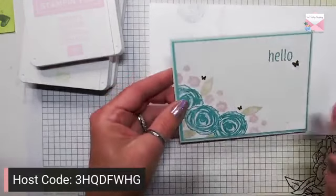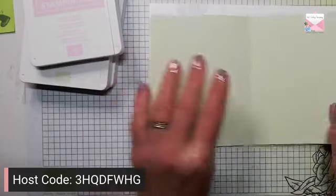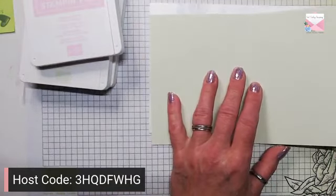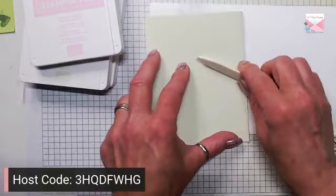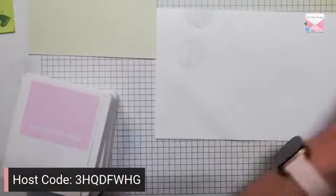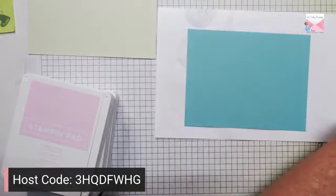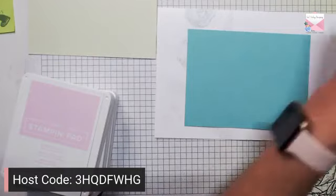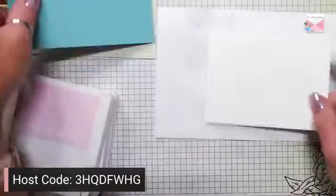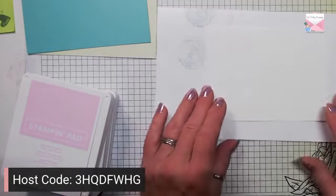So there is a simple Saturday card. Now let's grab the things for our stepped up card and we're going to start again with our Soft Seafoam eight and a half by five and a half scored at four and a quarter, and just put that aside. We have another Coastal Cabana layer and another Basic White layer. We're going to do the same thing we just did but place our flowers a little differently.